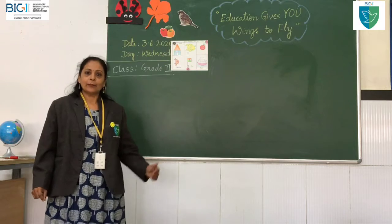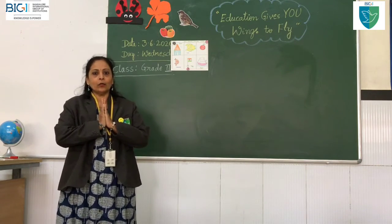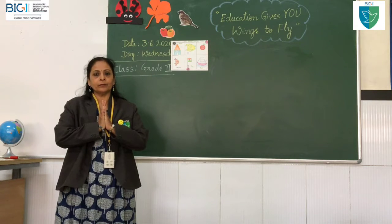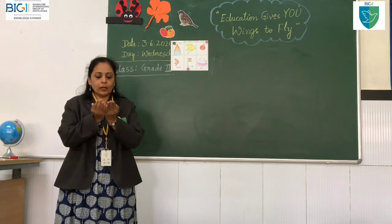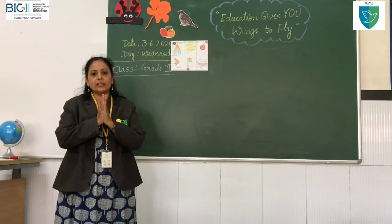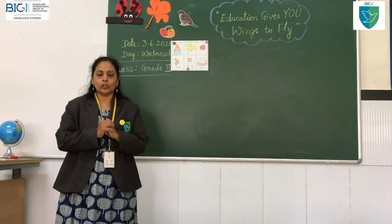First we will revise the previous class shloka. When you get up early in the morning, you should sing this prayer at your home and do like this, because all the gods and goddesses in your home are there. That is why we start the day with this shloka. Today I am going to teach one more shloka.